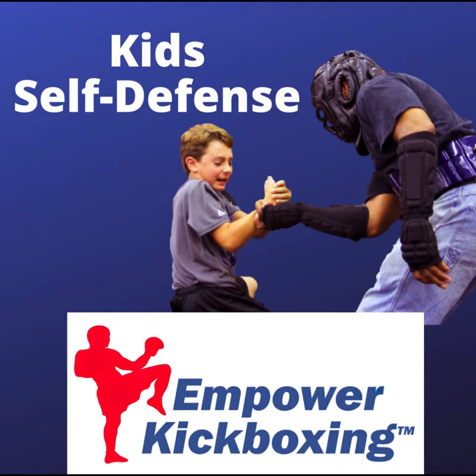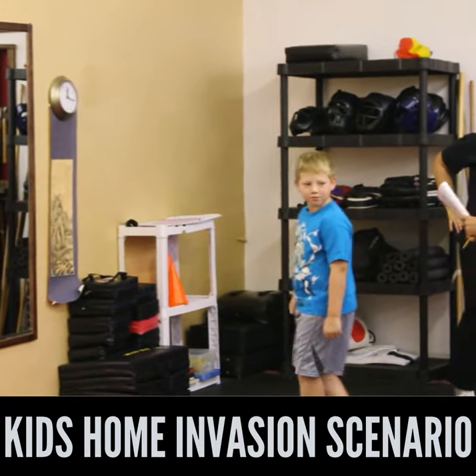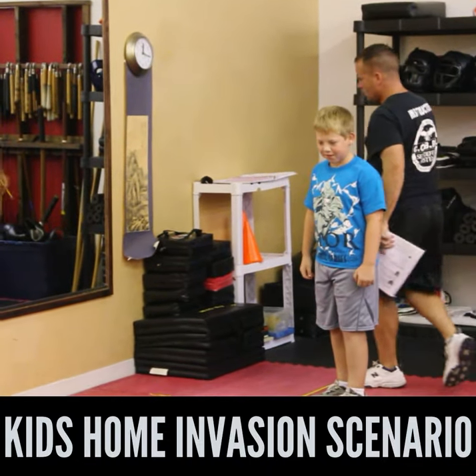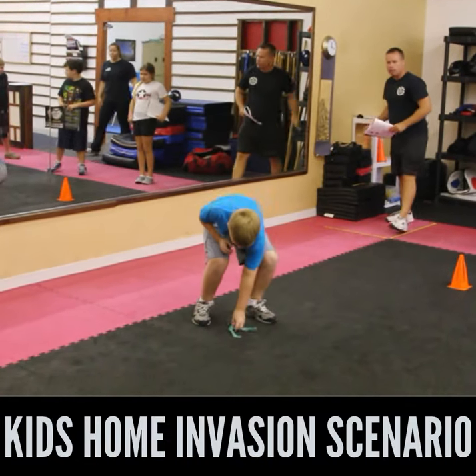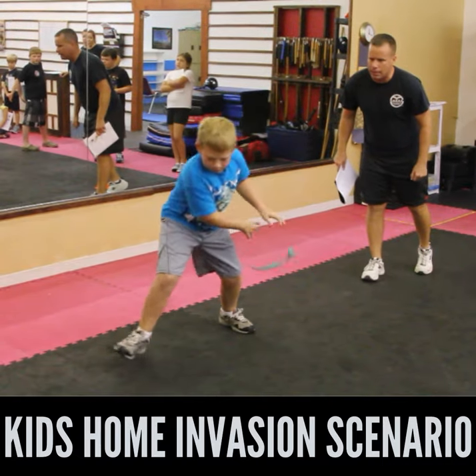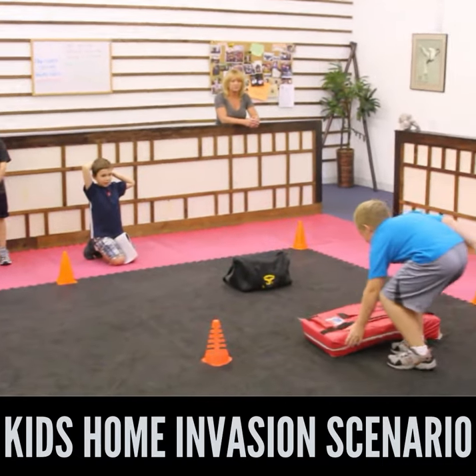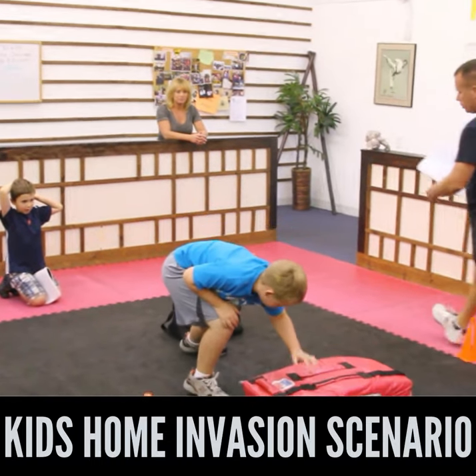What you're about to see is a home invasion scenario tied into a 911 call. The child is tasked with first running, then picking up a piece of rope and untying it while the instructor is barking at him. This helps the child learn to perform fine motor skill tasks under stress. Then he has to pick up the phone and call 911.